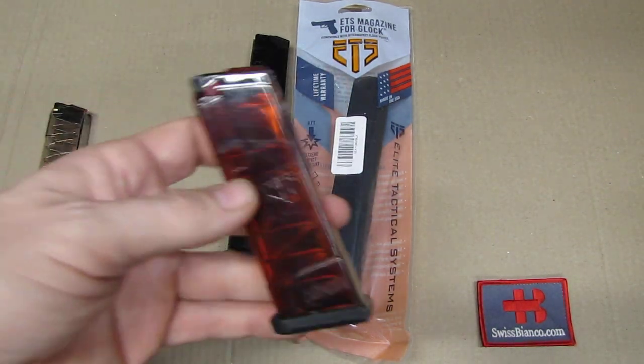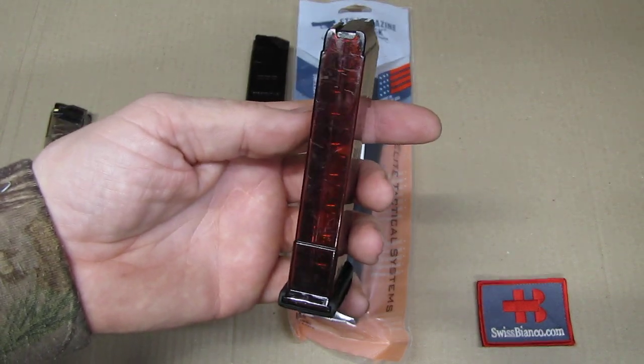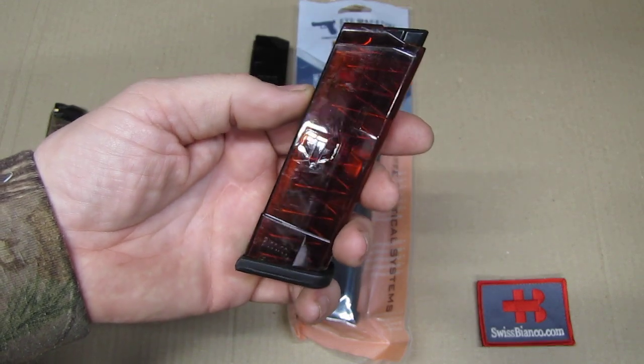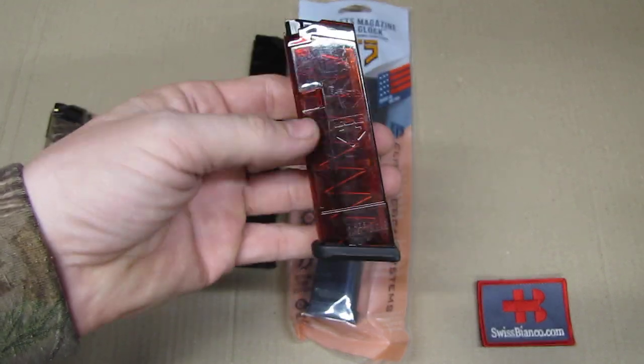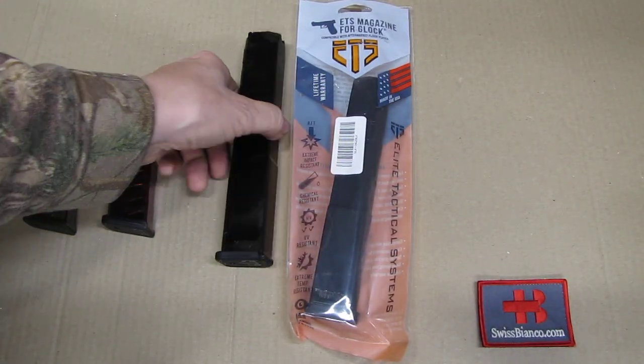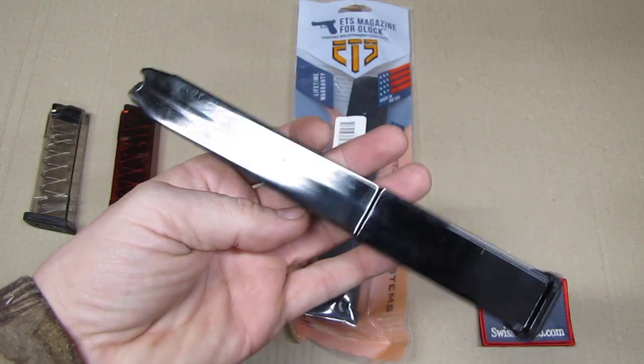For a while at least, they did also a red one and a blue one — the blue one I don't have, but this red one was on sale so I got that, because you still see the ammunition inside too. And now the black one — with black, you don't see the ammunition inside.